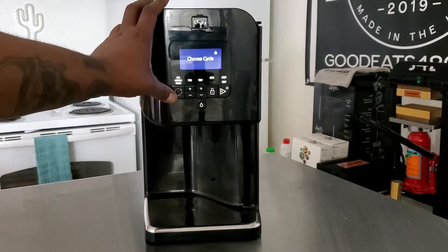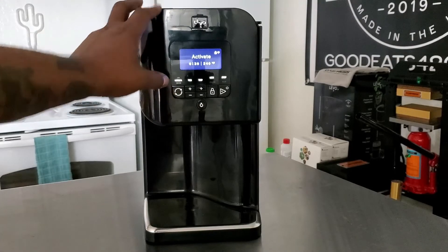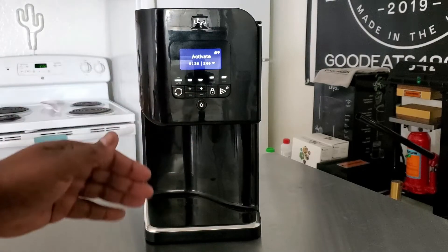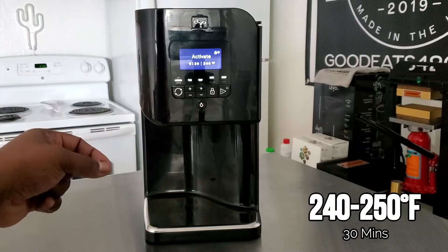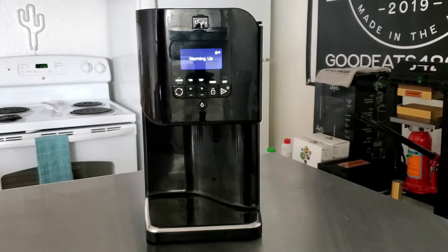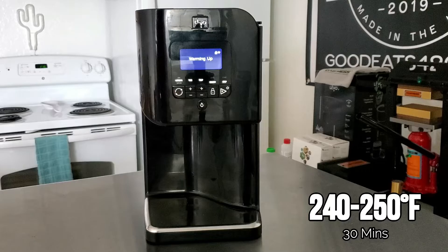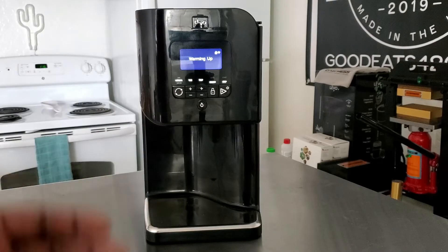Now we know that we need to activate our herbs, so we're not going to drive — we're going to activate. It's 30 minutes already at 240°F, which is what we're going to do. You always want to activate or decarb for 30 minutes at 240 to 250 degrees Fahrenheit. Hit start, and you can see it is warming up. We're going to let it go for 30 minutes. After it's finished, we'll come back for the next step.